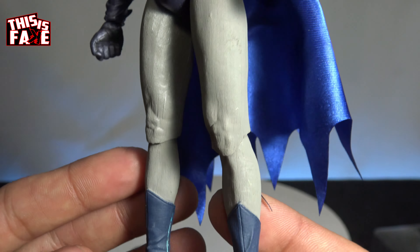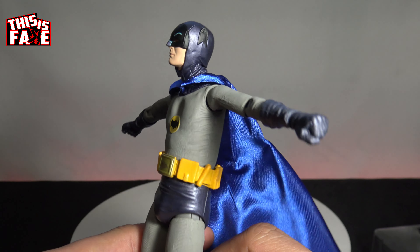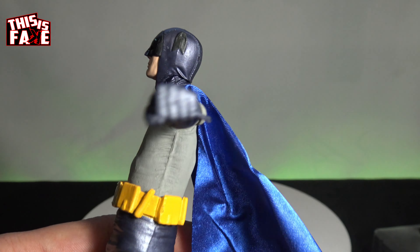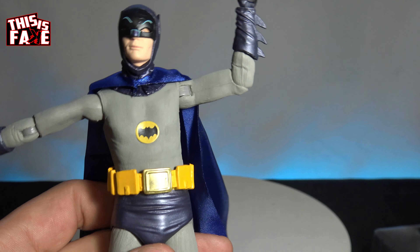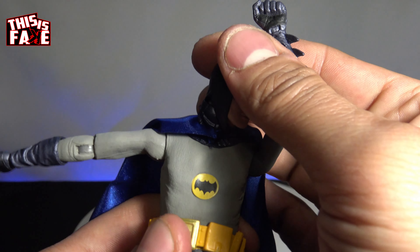Let's look at the articulation. Here goes the cape — I don't like how it sits around his neck. Arms out — punch it! Pow! The elbow is horrible — looks like he's smelling his armpits. His head moves around good. He's actually dabbing on y'all — look at that. Old Batman dad.